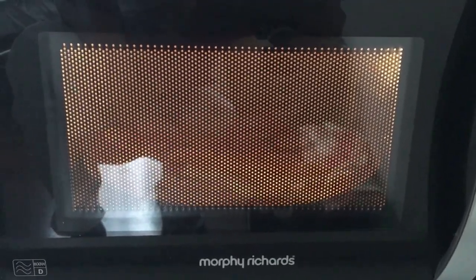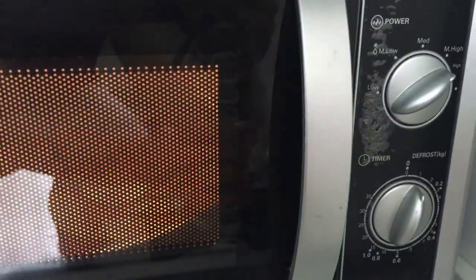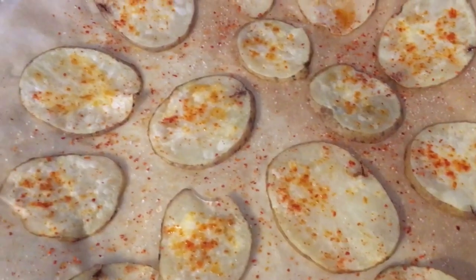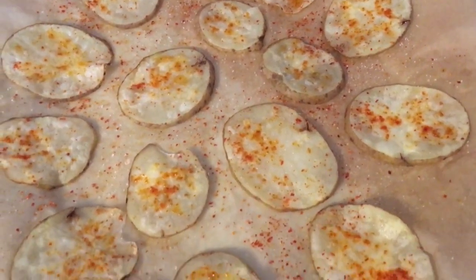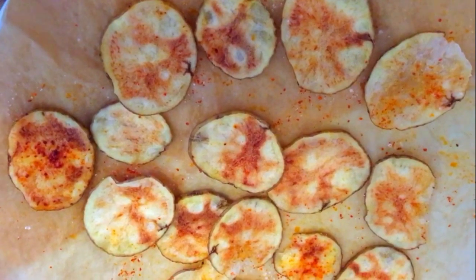Set the microwave at high power for about three minutes. My microwave is 800 watts, so the time taken can vary from microwave to microwave, keep that in mind. After three minutes, turn your chips over and put them in the microwave again for another two and a half minutes. Make sure you check on your chips from time to time so they do not burn, especially the first time you try it.